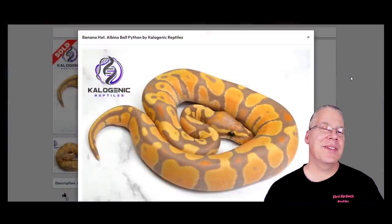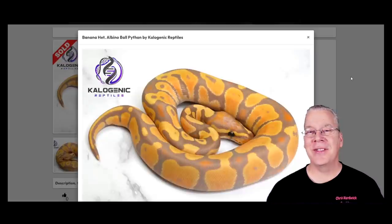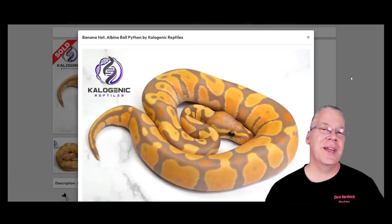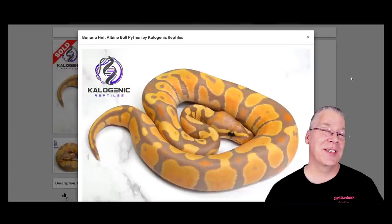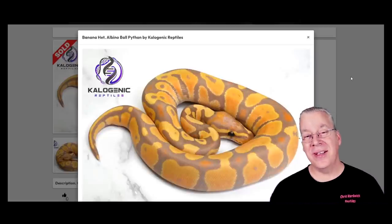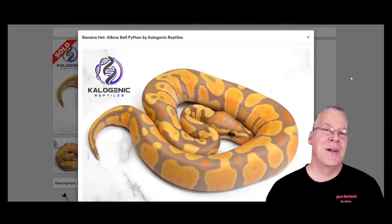I'm going to jump over to morphmarket.com and start with probably one of the more challenging projects I've ever dealt with: the male makers and the female makers. It's really associated with two genes — the bananas and the coral glows — and it's typically only associated with the males. A male can be a male maker or a female maker, and the females will actually produce half males and half females. People have actually gotten up in front of whole audiences using a whiteboard to try to explain this phenomenon — it's kind of pros and cons both ways.